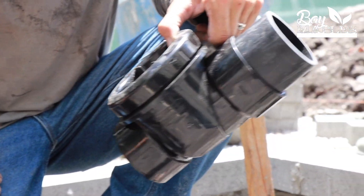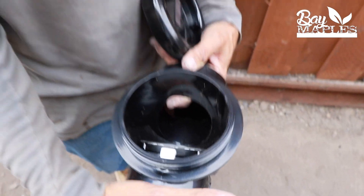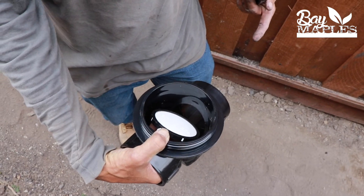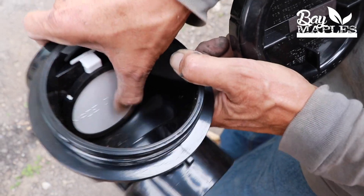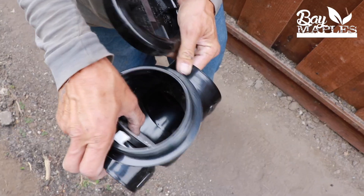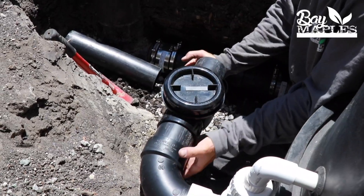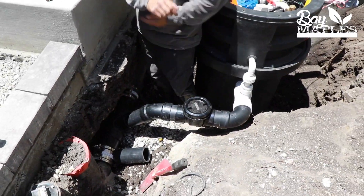This is a backflow preventer. If water is coming from our unit as overflow, it can push up this and flow into the sewer. But if the sewer backs up, this piece will not allow anything to come back through — so we won't have sewage going into our unit ever. That's just a little protective measure we put on so that the client's investment never gets damaged.